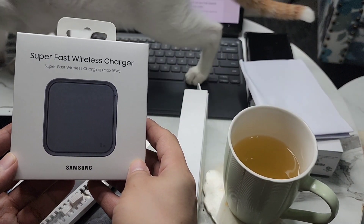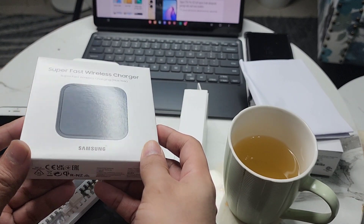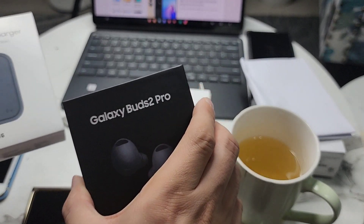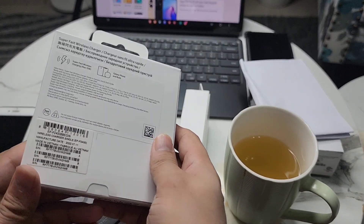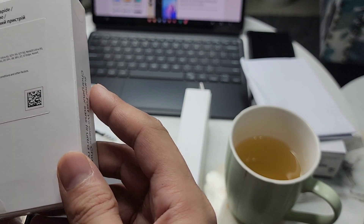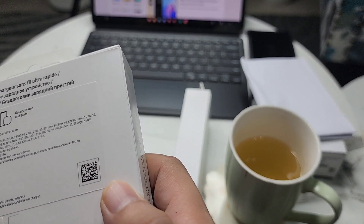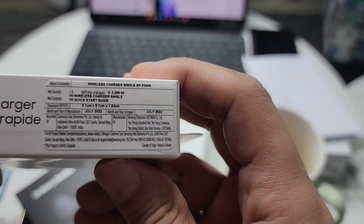This is the Super Fast Wireless Charger. I'm going to unbox this as well. Basically, if you had pre-booked the Galaxy Buds 2 Pro in India for 500 rupees, you would get this charger. The MRP is around 3,299 rupees, as you can see here.